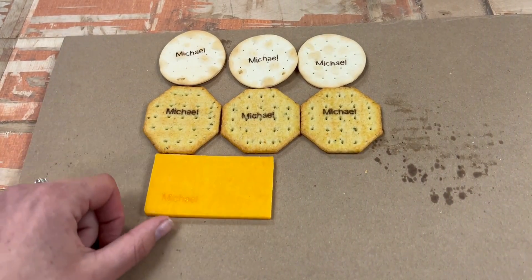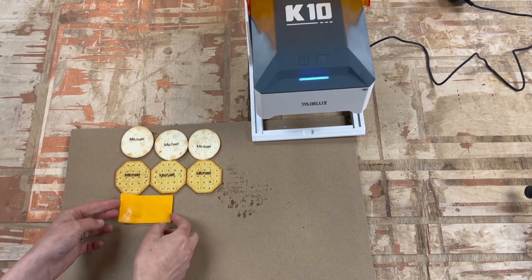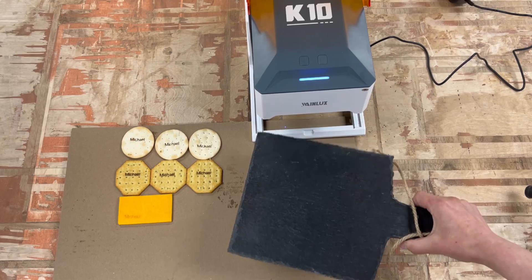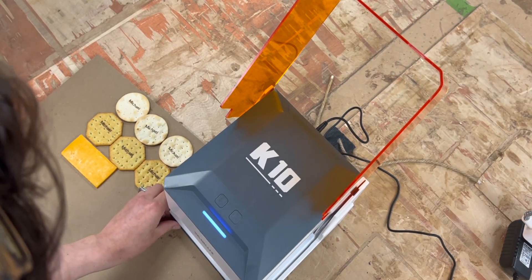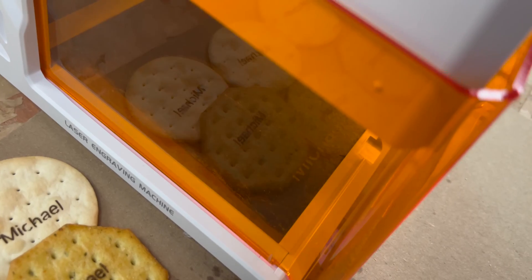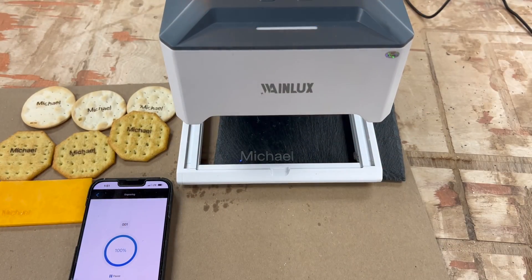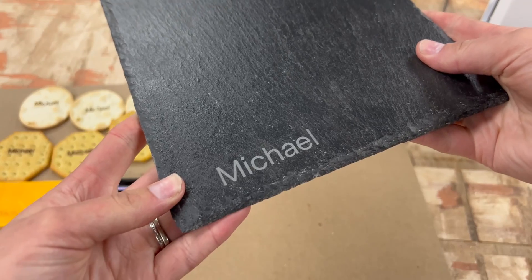It only seems fair to also try engraving something normal, because crackers don't have a consistent thickness or texture, which are both factors that make engraving more challenging. So we're going to laser engrave this slate charcuterie board. This is a great example of how the open bottom can be utilized — the board doesn't technically fit in the laser cutter, but it fits very nicely on top. It handled the engrave with really great precision; we've got crisp edges. It looks really good — no notes.